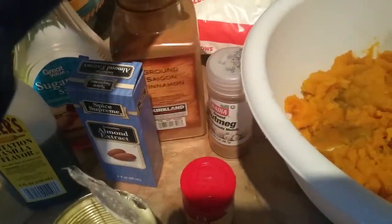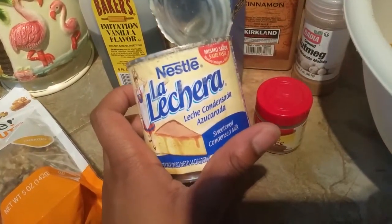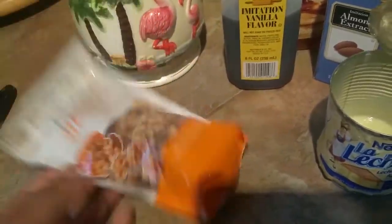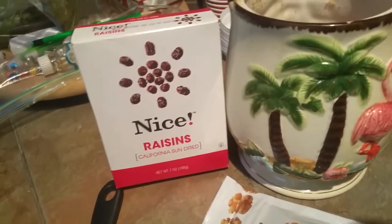That's the secret ingredient right there. Cinnamon, nutmeg, allspice, sweet condensed milk — leche, whatever you call it. And walnuts are optional, as well as raisins, which are also optional.